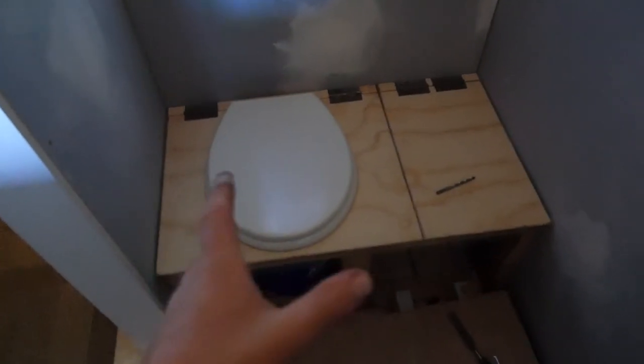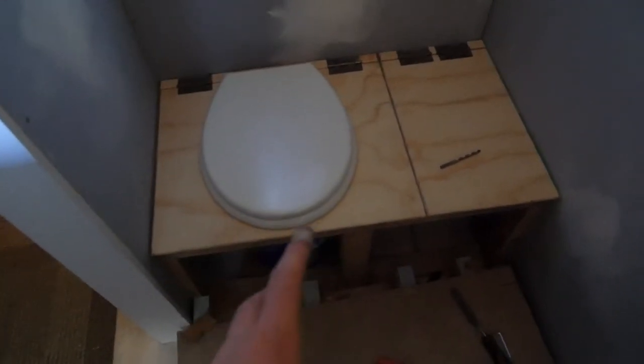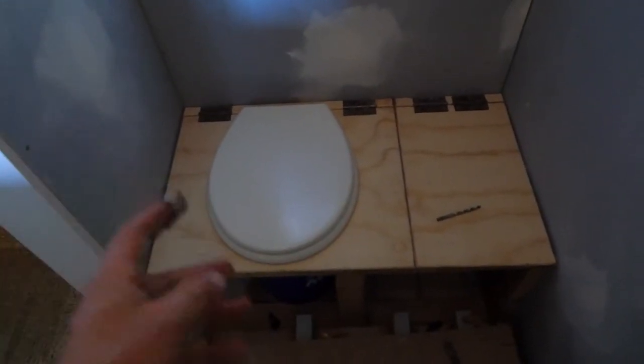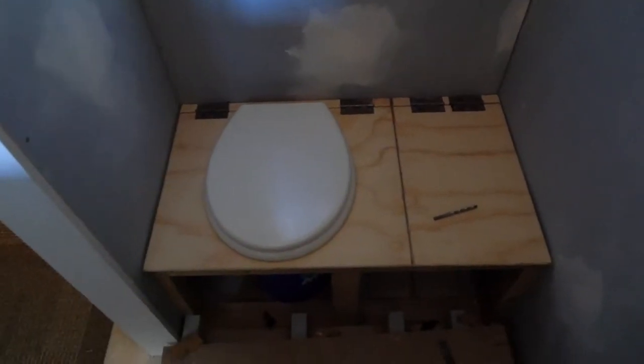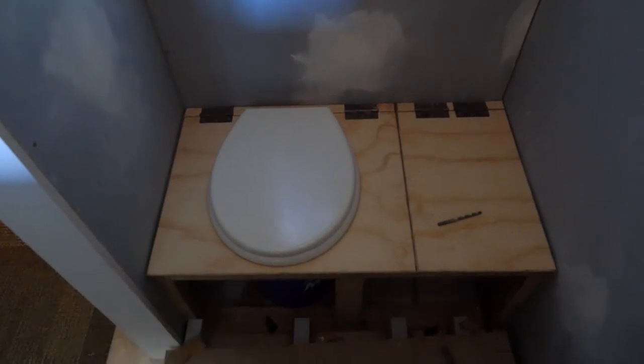I'm not going to do much more with the toilet today — it's getting late. But that's the basic idea: you've got your lid, the bucket underneath, all the waste goes in there, then you fill it with material — sawdust, leaves, or some sort of brown matter. After you do your business, keep laying some on top, and that lets the smell go down a bit and helps the composting process.